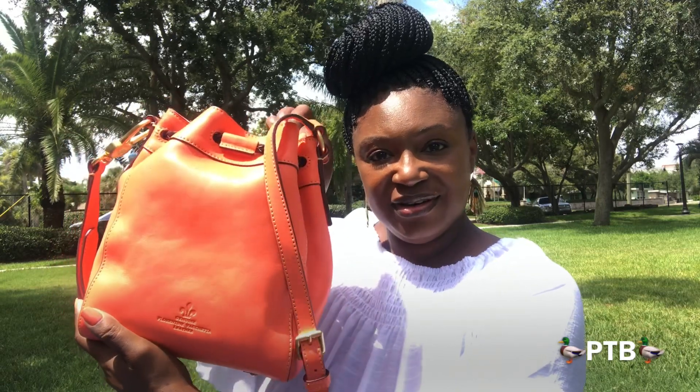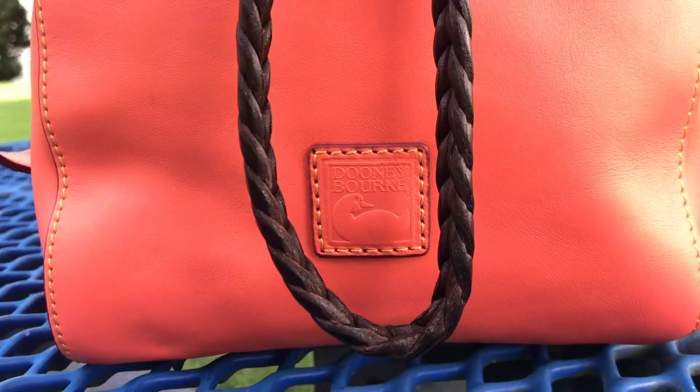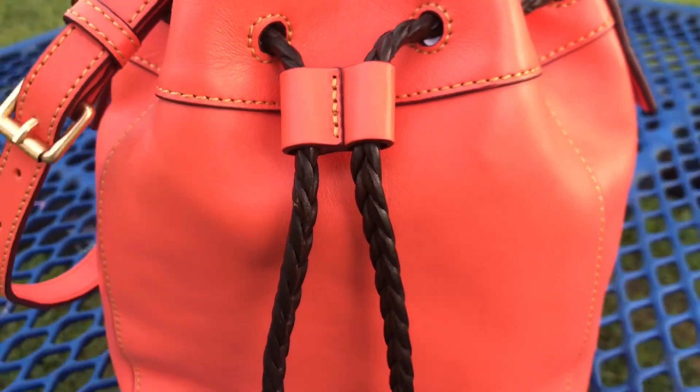The bag that I decided to pull out today is my Dooney and Burke Florentine leather small Hattie in the color salmon. Absolutely beautiful, beautiful pop of color. It has the yellow stitching as well as the beautiful Florentine leather logo patch and the brown drawstring. Absolutely beautiful bag.